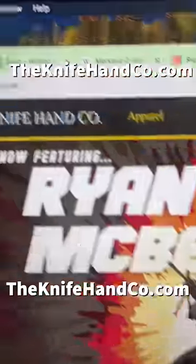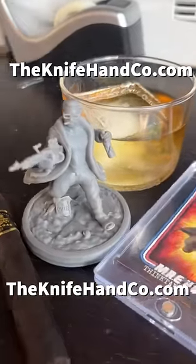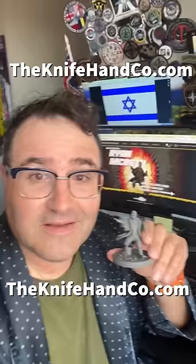Hey, one more thing — it's almost Christmas. Don't get a crappy present this year. Go to theknifehandco.com and get your very own Ryan McBeth inaction figure and trading card. So tell your mom to put me under your tree this year.